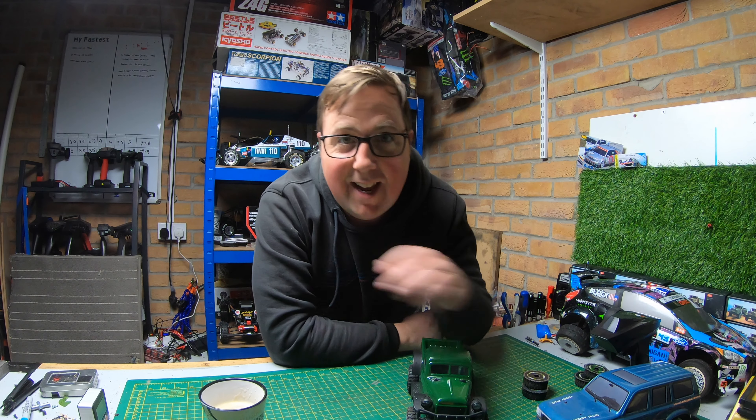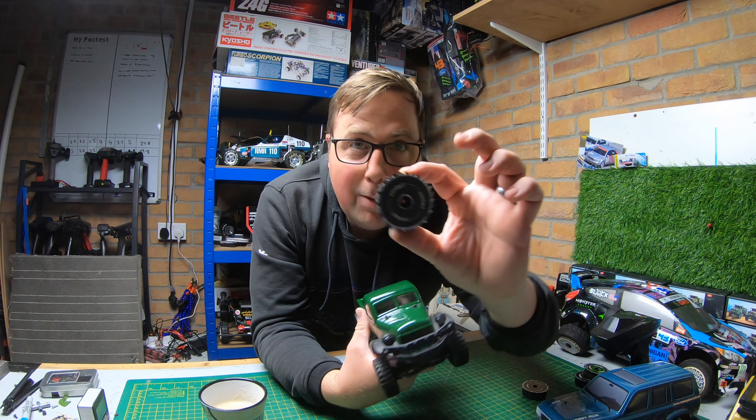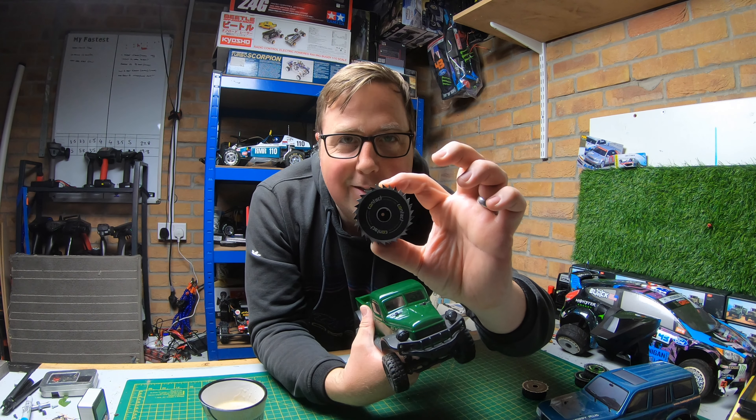What's up guys? Welcome to the channel. In today's video, we're taking a mini crawler and we're putting some mini saw blades on it.